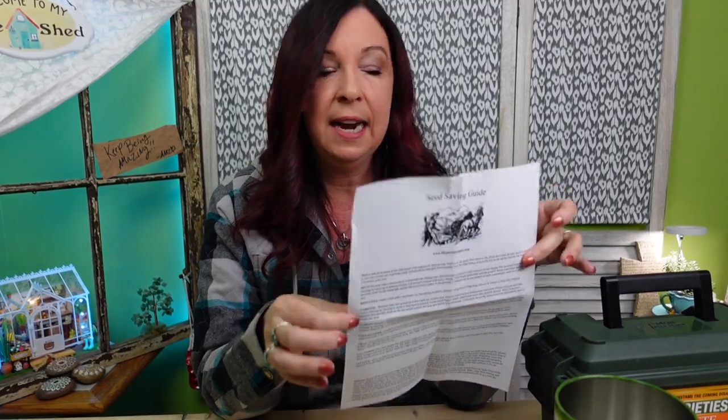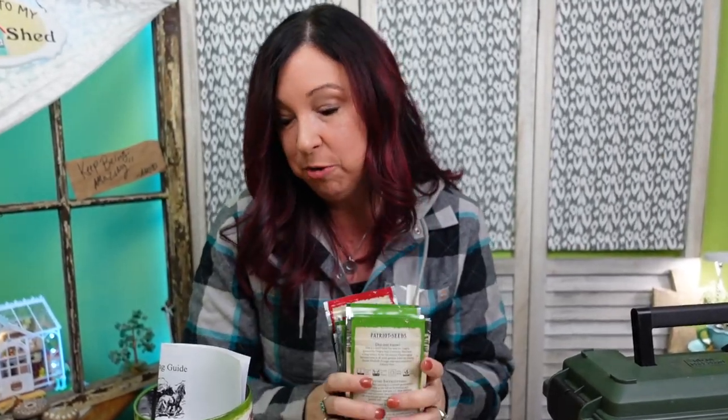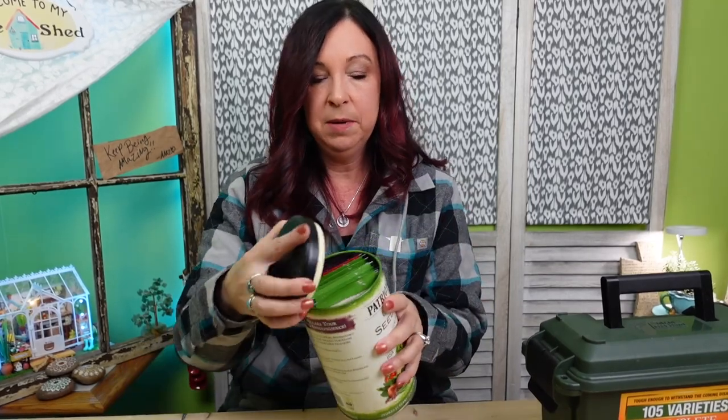There is a seed saving guide that will walk you through everything — really good instructions are always nice with these seed kits. In the Patriot Seeds we've got 20 packets: two are fruit, one is herb (the chives), and the rest are all vegetables. I'm so happy I actually opened this on camera because it wasn't as scary as I thought. With this tin, it seals back down and I could probably reseal it. I might throw an oxygen absorber in there, but I'm really happy with this.